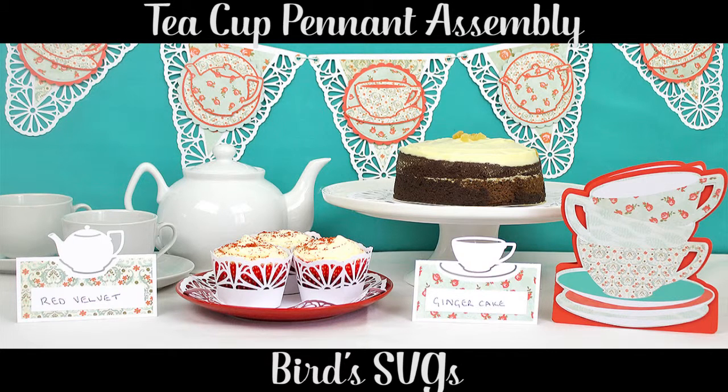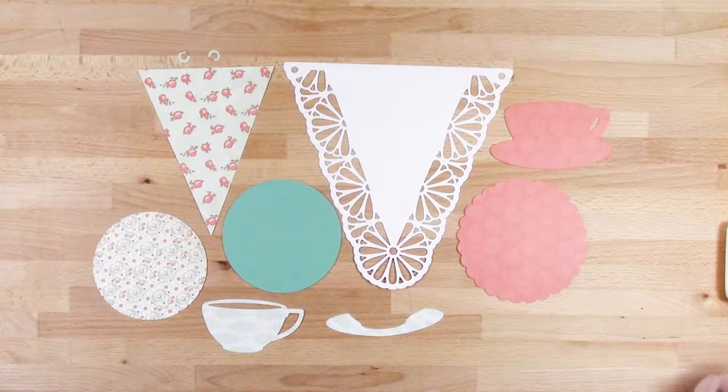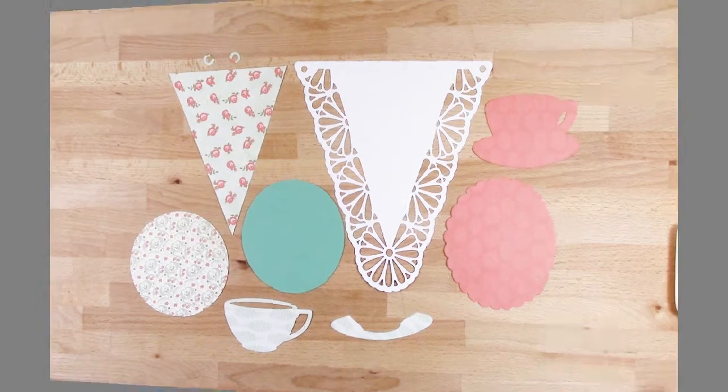Hi, this is Bird from birdssvgs.com and in this video I'll be showing you how I put the teacup pennant together. You can see how to put the teapot pennant together in another video. So these are all the elements you'll need.